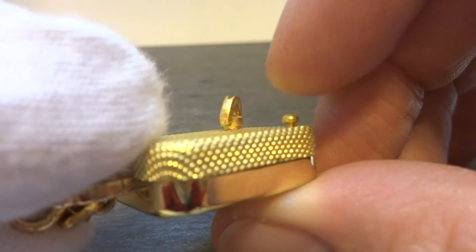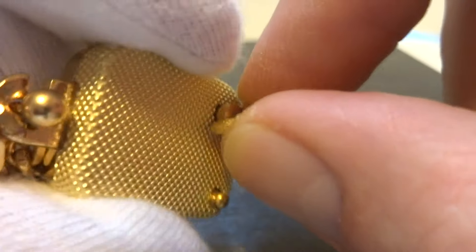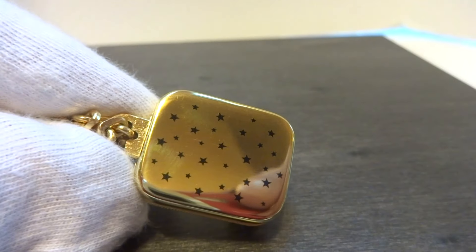And then when you press the button, it turns the music off and it winds with this tiny little lever right here. Take care.